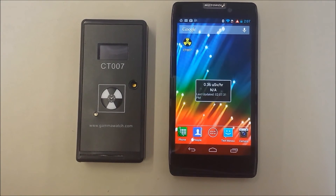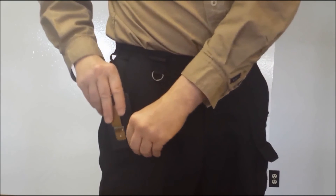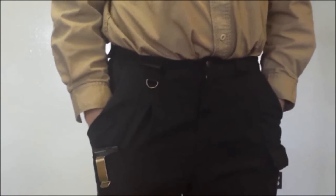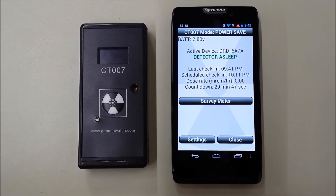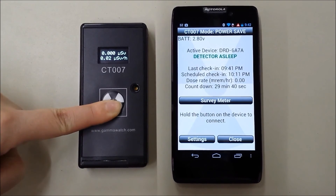Power save mode is what the CT007 will normally function in when you back out of the app. Your widget will always show you the dose rate on the last connection. The CT007 is designed to be placed in a pocket as the user goes about a regular day. If the user encounters something interesting, the phone will alarm. To go back into survey meter mode, the user will have to tell the phone to go into that mode, and push the button on the CT007 to establish a connection.